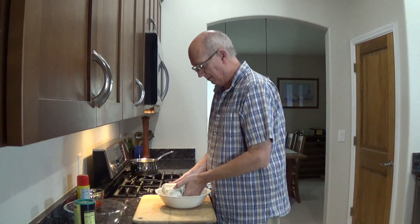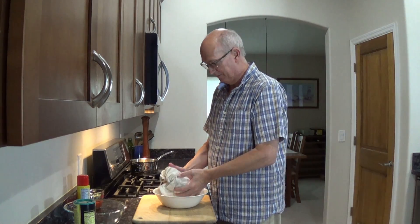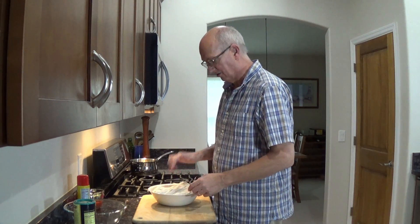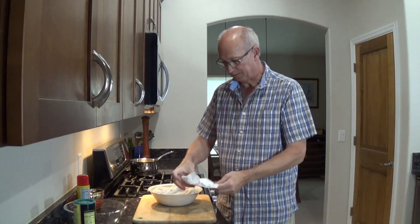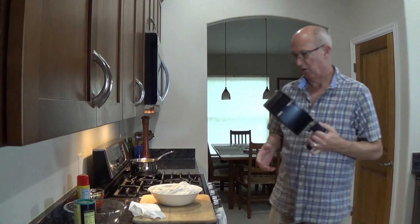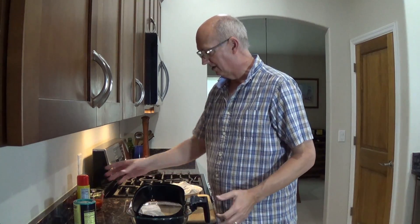I'm going to dirty more bowls than I usually do, but it's for a good reason. While this is sitting here draining, I've got my paper towel. Now what I want to do in prep is grab my basket for my air fryer, because the air fryer is the best way to make chicken wings.